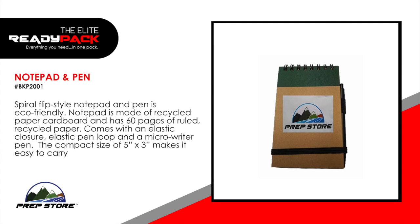Notepad and pen. Spiral flip style notepad and pen is eco-friendly. Notepad is made of recycled paper cardboard and has 60 pages of ruled recycled paper. Comes with an elastic closure, elastic pen loop, and a micro writer pen. The compact size of 5 inches by 3 inches makes it easy to carry.